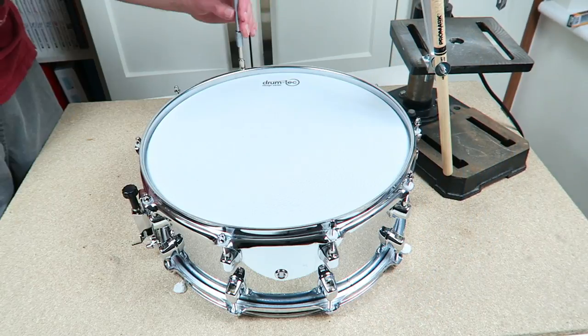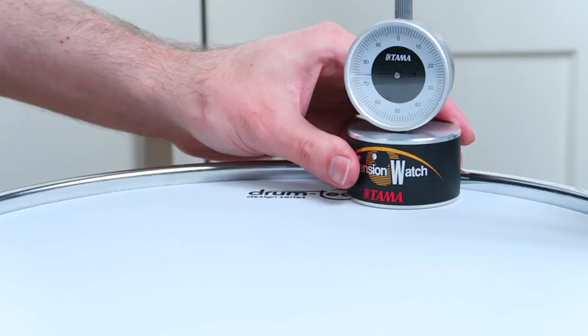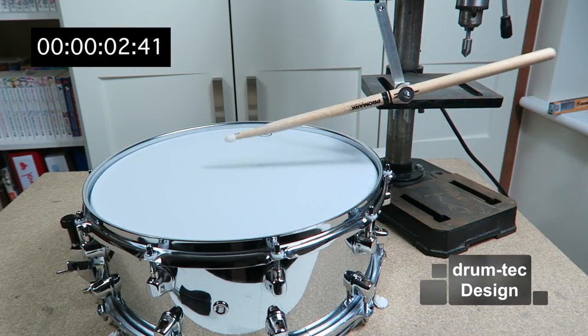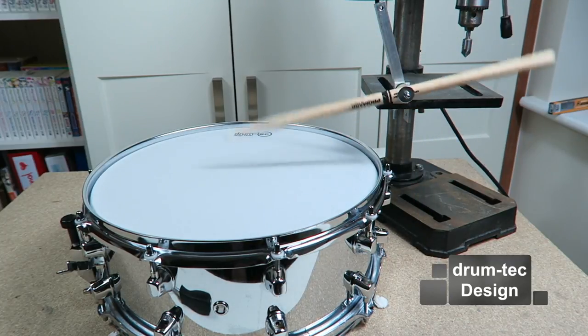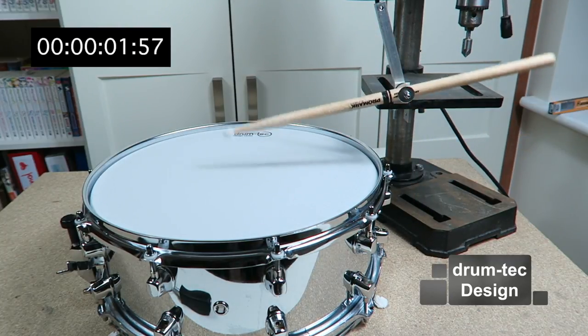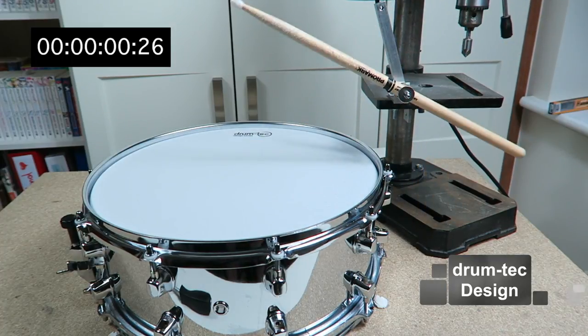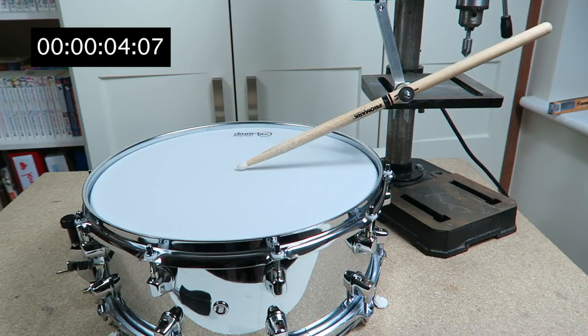Up next is the DrumTech 2-ply design series mesh head. Same tension, and here we go. The result is slightly better than the 1-ply head.